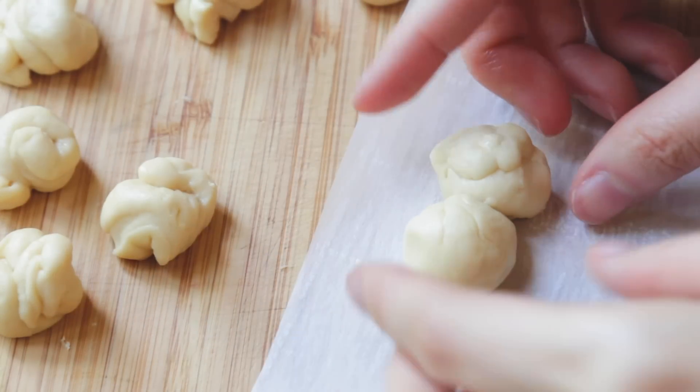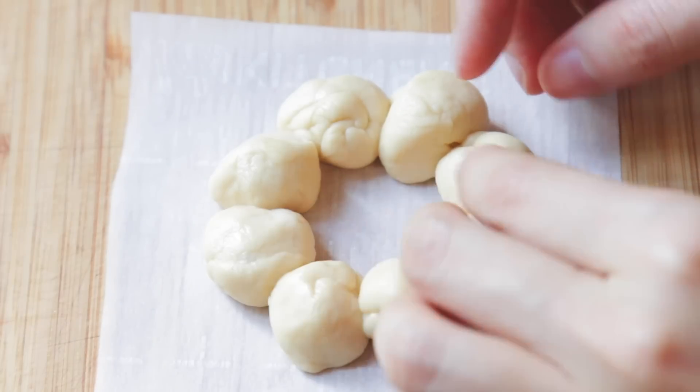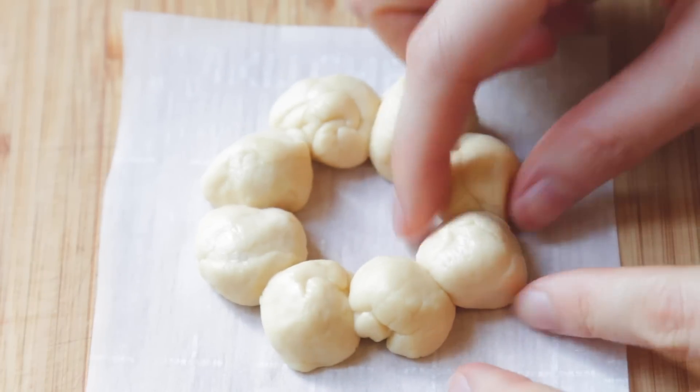I actually measured every single thing and it took a while, but I think it was worth it. I'm just using my chopstick to add a little bit of water to the dough to make sure the pieces stick to each other. Then covering it with a damp towel again and repeating the same process over and over. This part definitely takes a lot of time — it is definitely one of the more time-consuming desserts I've made.